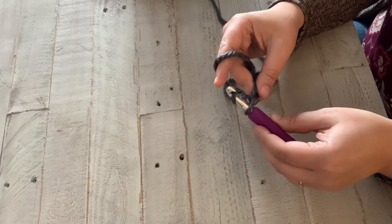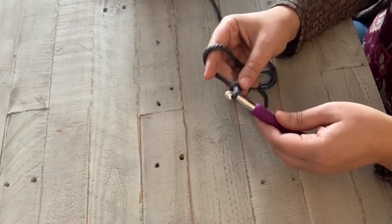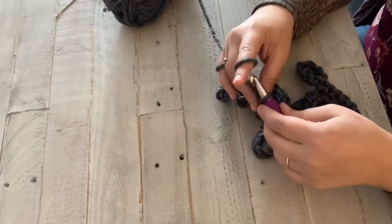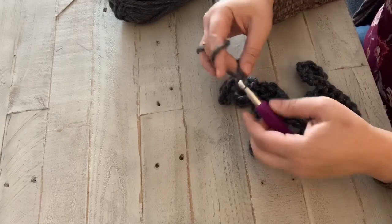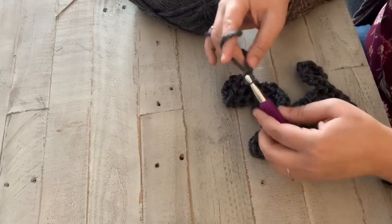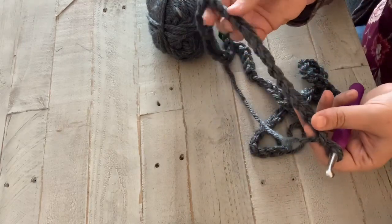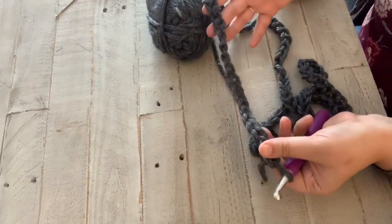You put it over your hook and pull it through — just like that. You're going to do 90 of these. I'll finish my chain and meet you back when I'm done. So I've got my chain done here — it's pretty loose. You can actually kind of see through the stitches, and that's what you're wanting with this.